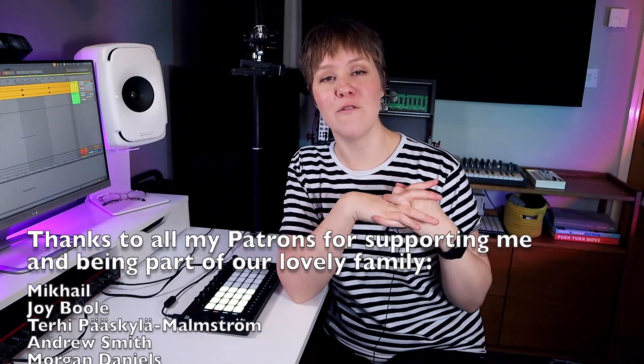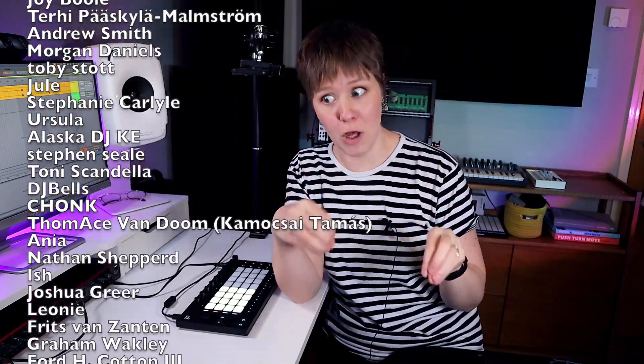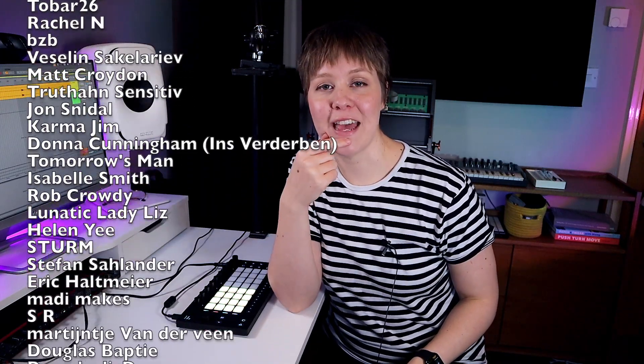On my channel, you'll find lots and lots of Ableton Live and Push content. Keep on learning from these videos here — remember to subscribe and see you here again soon. Happy creative time. Bye.